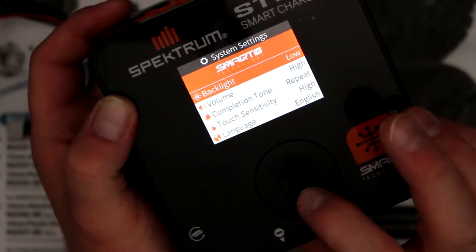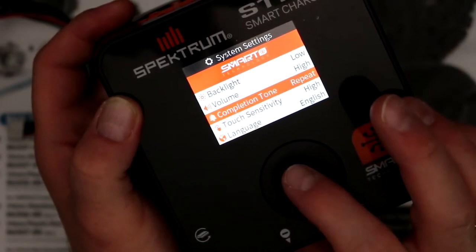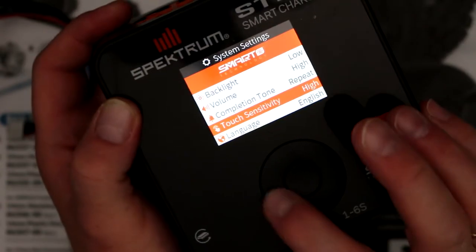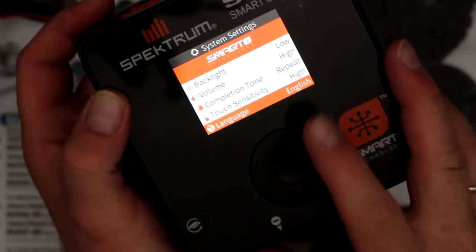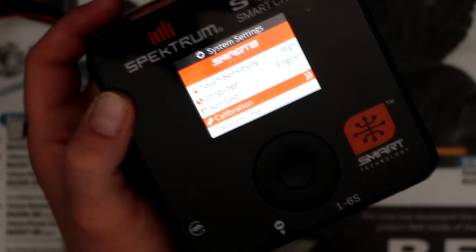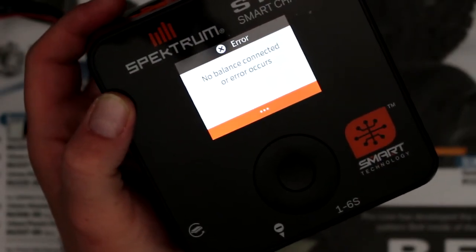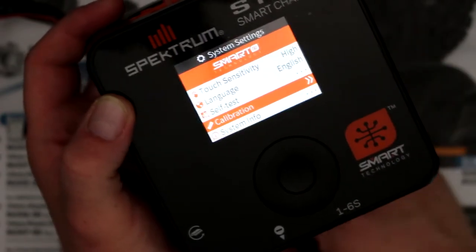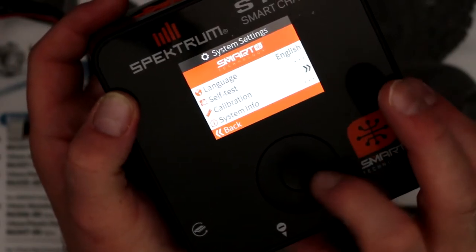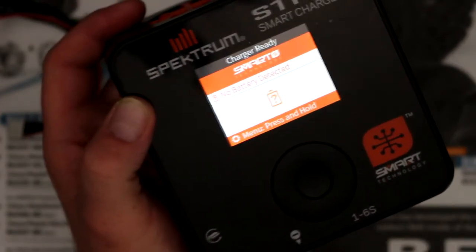In the system settings you'll have backlight, volume for the tone, completion tone with option to repeat, touch sensitivity, and how fast you want the menu to scroll. You also have language. Then you have a self test, and on this one you have calibrate. When you select calibration it shows a balance error because it doesn't see the battery, so we'll press it until it backs off. System info tells information about the charger itself. Then we hit back again and we're back to the main screen where it says battery not detected.